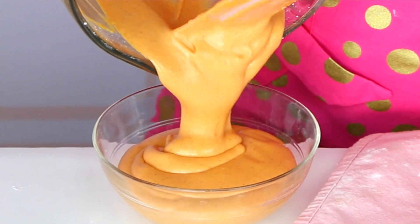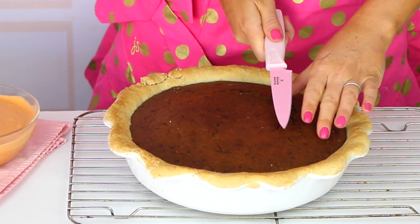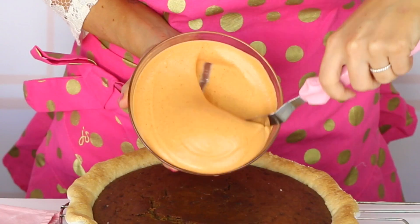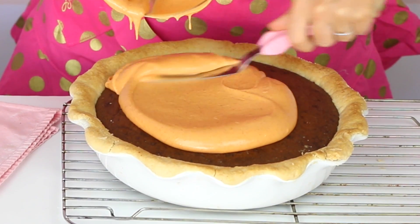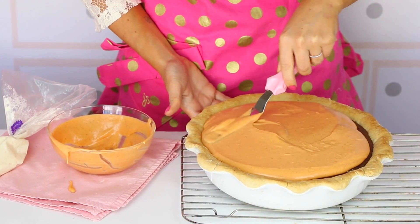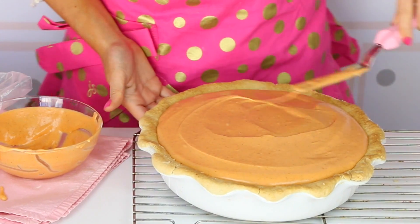Our cake should be almost done at this point, so let's get it out of the oven and let it start cooling. Our cake baked up beautifully — just let it cool before we add all the finishing touches. Once your cake is nice and cool, if it forms a little dome on top from baking, you can slice that right off with a knife to create a nice flat surface. Then spread our pumpkin cream cheese frosting right on top and spread it all around until you get that nice flat layer that looks just like real pumpkin pie. If you tried this out for your own Thanksgiving table, make sure to tag me in a picture on Instagram, Facebook, or Twitter at LindsayAnnBakes and let me know how it turned out.